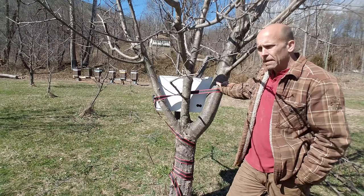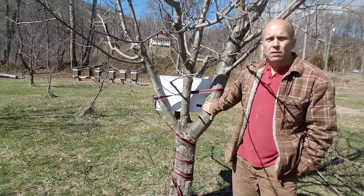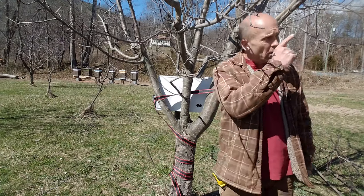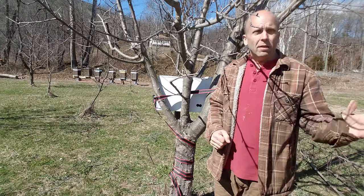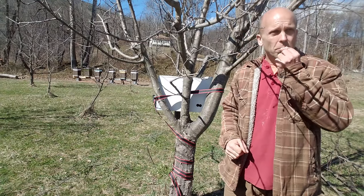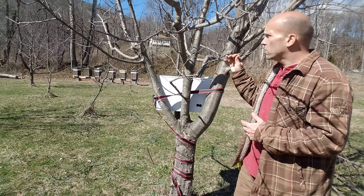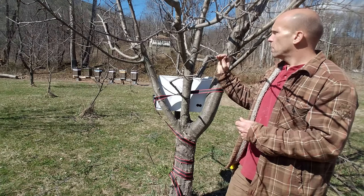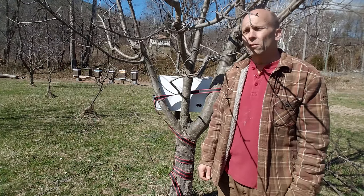Here's where I placed the swarm trap. The reason I placed it like this is because the entrance is facing south-southeast, so the sun comes up right over there and tracks this way across the sky — I want as much sunlight hitting this box as I can get. This right here is an apple tree — a Gala apple — and it's just starting to bud a little bit.